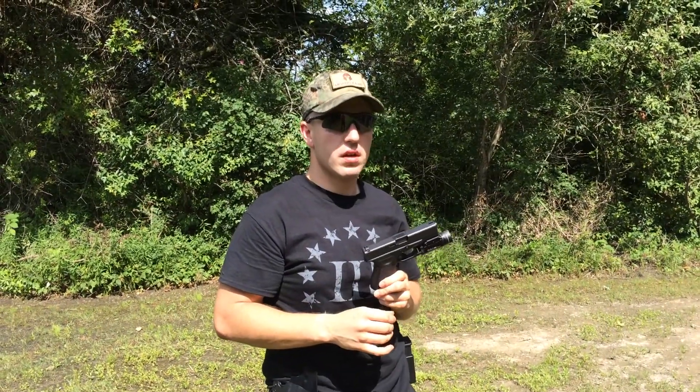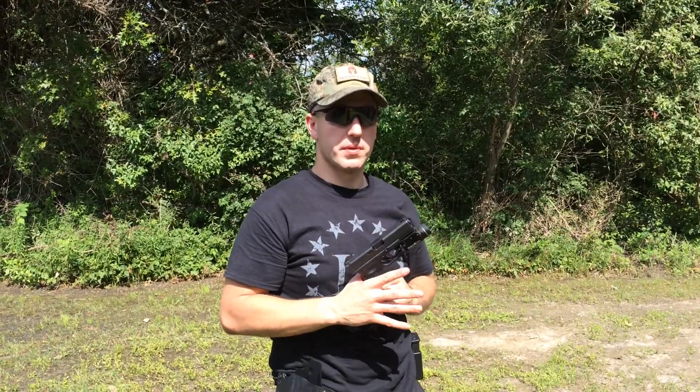That's how you clear a double feed. Thanks for watching. This is Josh Pierce with Dynamic Solutions.